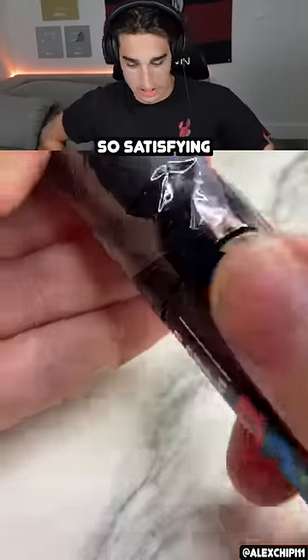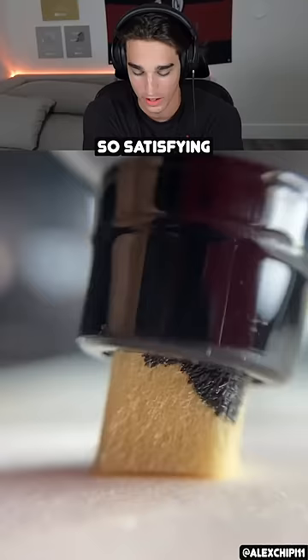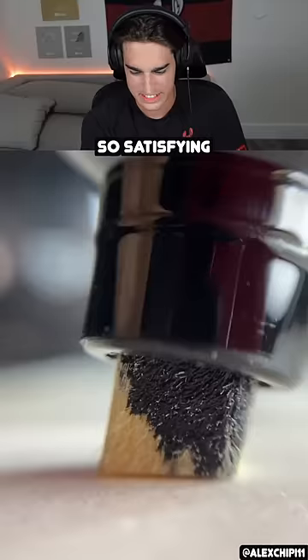Whoa, this camera is super zoomed in! Opening a little paint pen — some paint pen action. Sometimes these things trigger me when they take so long to work or they're dried out, but this looks so satisfying all the way through. I've never seen this super zoomed in like this.